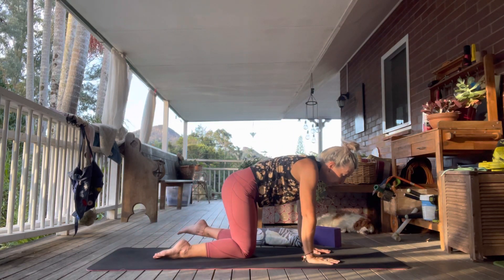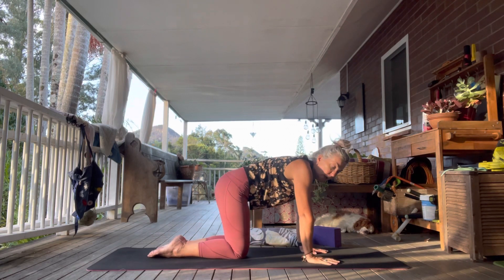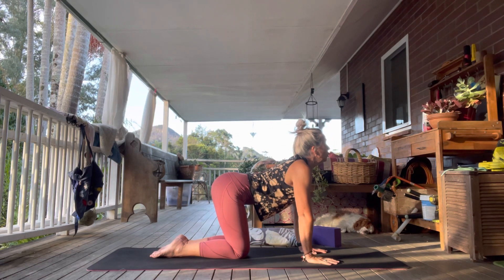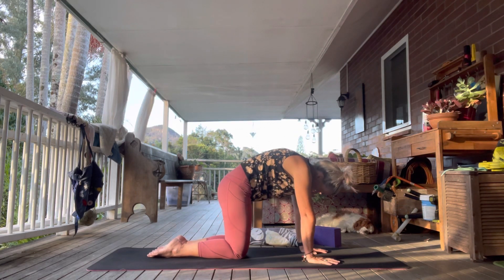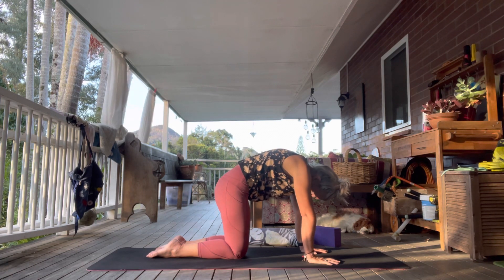Let's do a regular cat and cow in between. Inhale, drop the belly — look forward, gaze goes slightly up for your cow. Exhale, round the spine, draw the belly up for your cat. Two more of these.